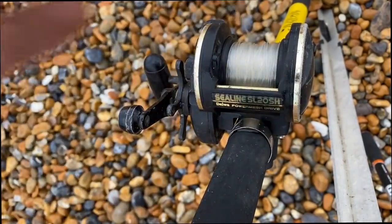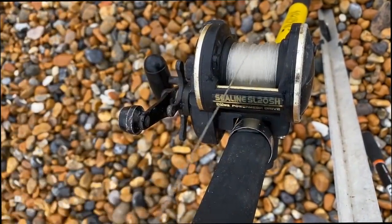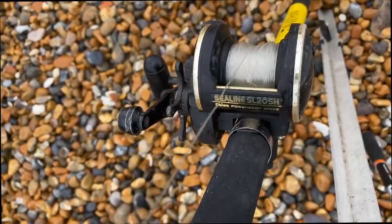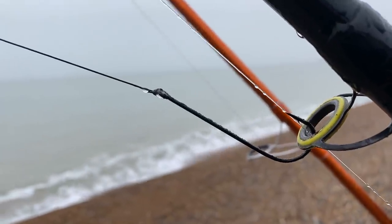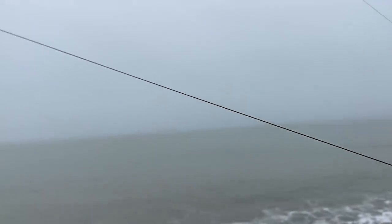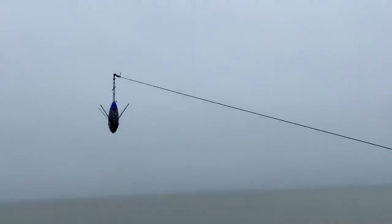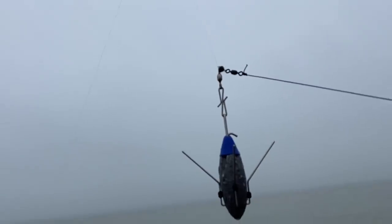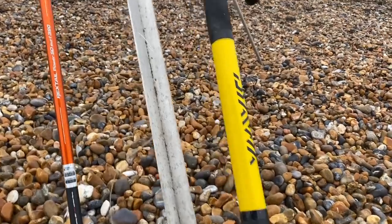We're going to put a live bait rig on the other setup — this is the Slosh SL20SH on the Sandstorm. On that one we've got our minimalist bass rig. You can actually learn how to tie it in a separate video at the top — just click on that if you want to see it later. This is a 6.0 hook for a budget rod.